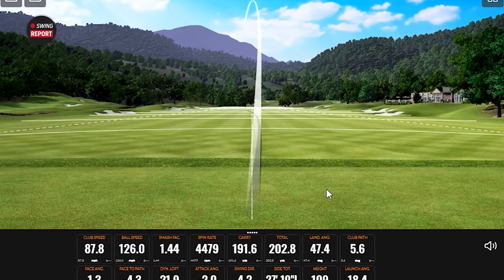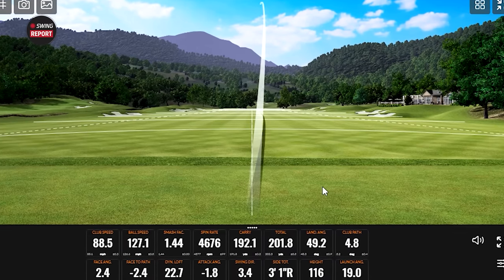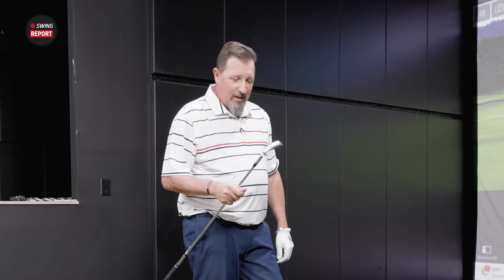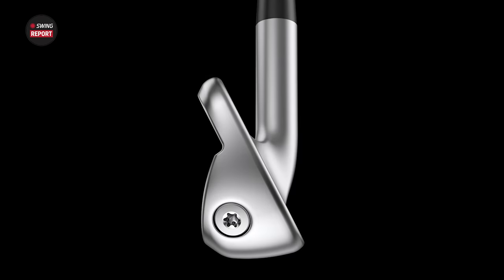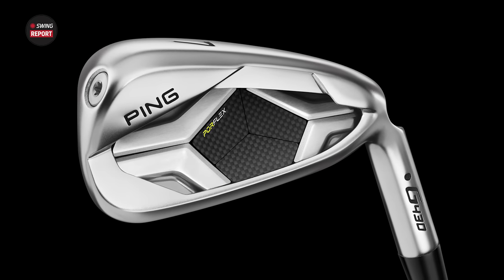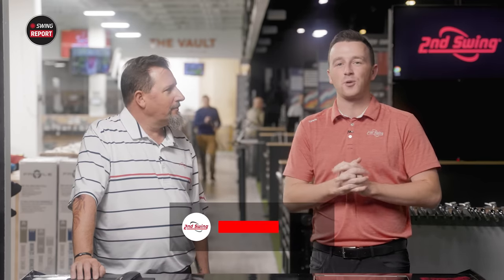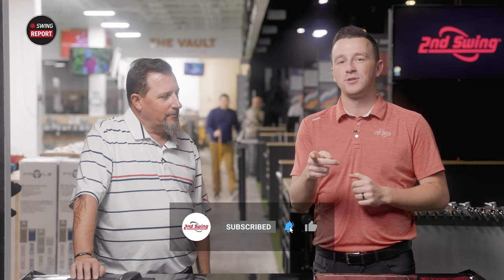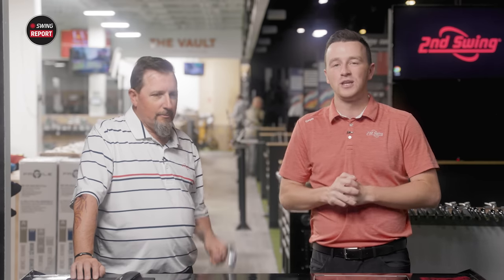Wow — that's all you got? Big one today: the Ping G430 irons are here and we're going to test them out and review them. Kevin Craft is here to hit shots on TrackMan and we'll tell you everything you need to know about the new G430 irons. If you haven't yet, make sure you subscribe to the channel, give this video a like, and tell us in the comments what you think of the new G430 irons.